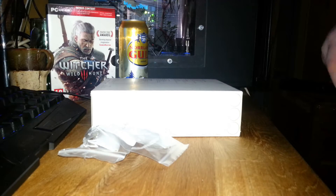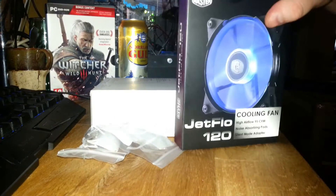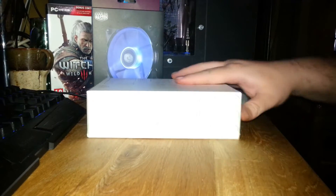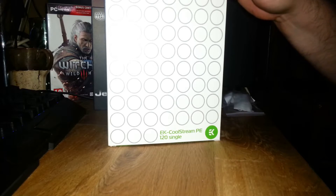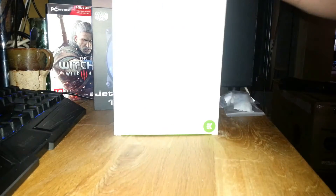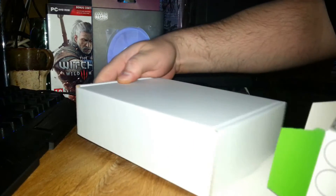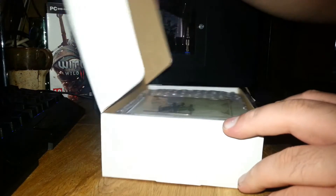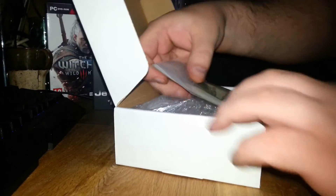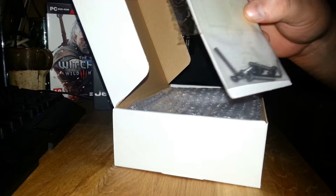There are some instructions and info here, but it's not what this video is about anyway. I needed a new fan. This is the main part: EK CoolStream PE120 Single. And a new fan, screws, and a wrench port.